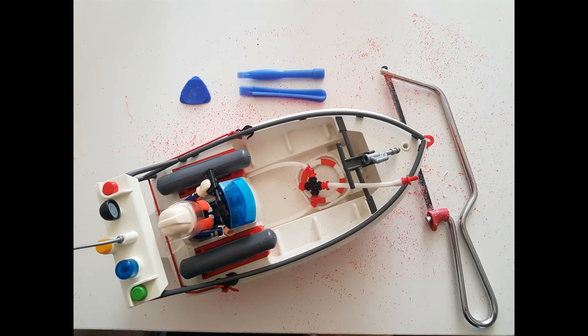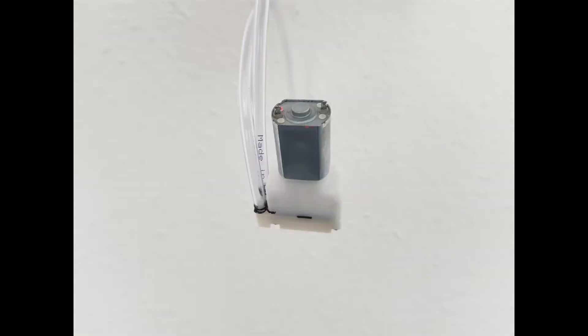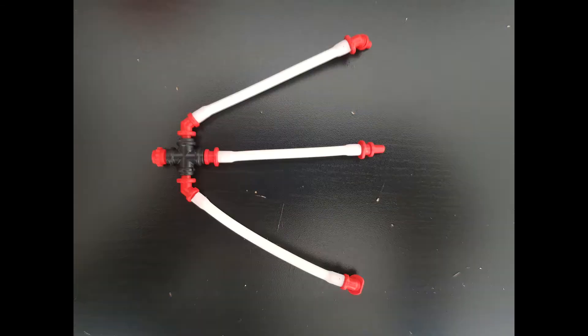Using the axle and some plastic tools, normally used to open smartphones, I removed the upper part of the boat. I bought a small pump, link in the description, because I want to activate the hose remotely — because after all it's a fire rescue boat, isn't it? I've attached two small PVC hoses for inlet and outlet, removing the fake ones.